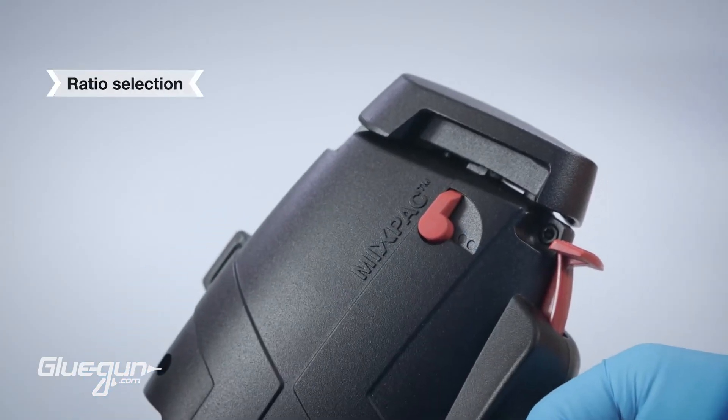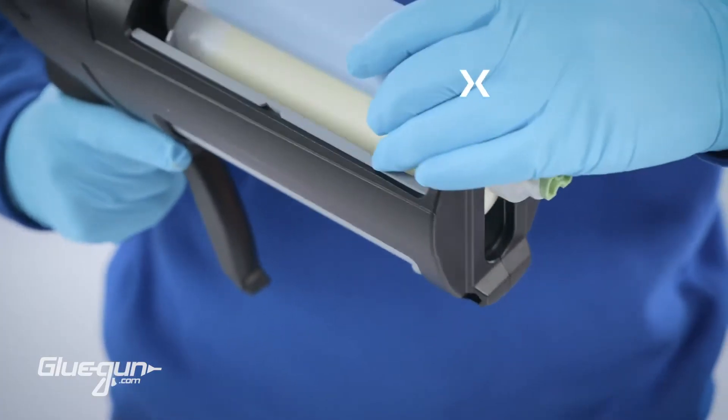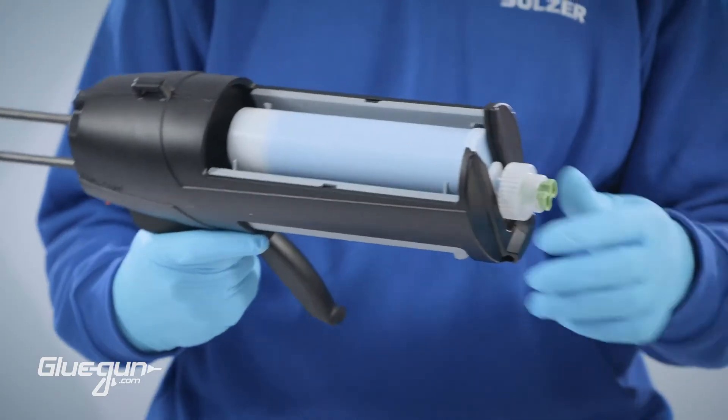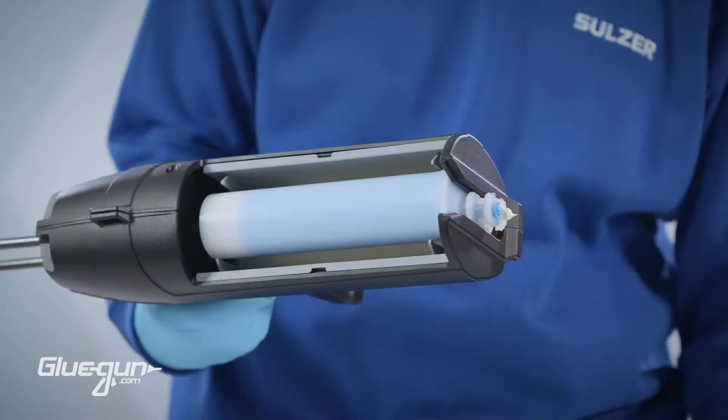Rotate the ratio selector switch to the position that matches your cartridge ratio. Slide in a cartridge and press until it clicks — it is now fully secured in the tray. After removing the plug, level the cartridge pistons.